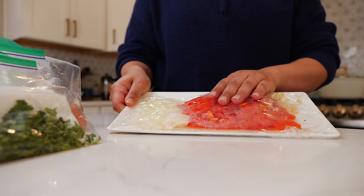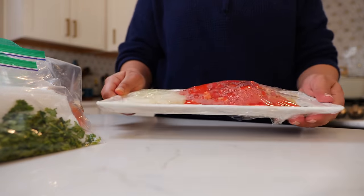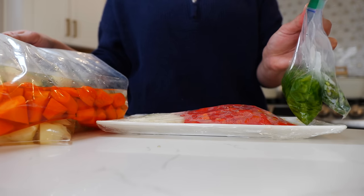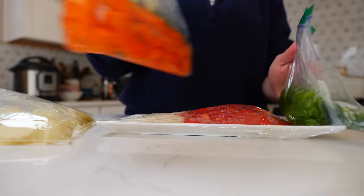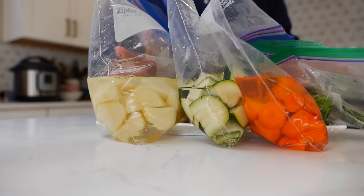For my vegetables, I have onion, tomato, and garlic, and I just place them on a plate. This plate also helps me keep things organized in my refrigerator because I just place it over the top just like this, and it doesn't require that much space.